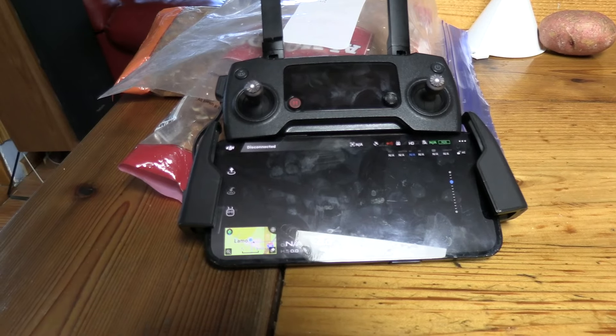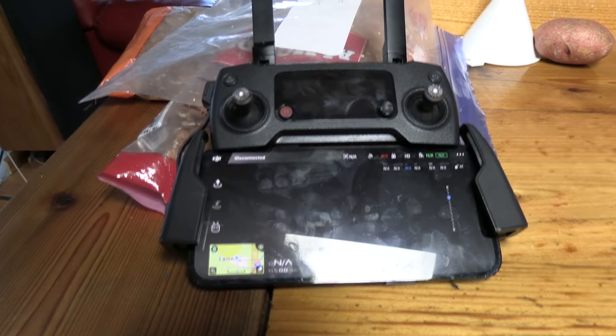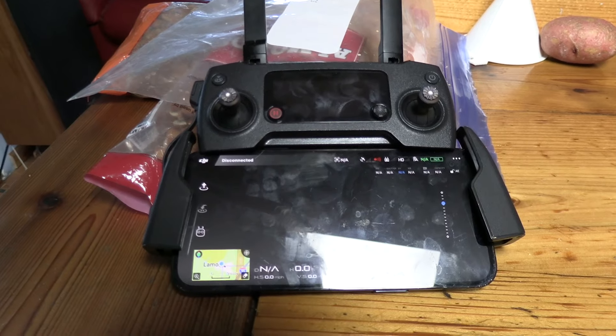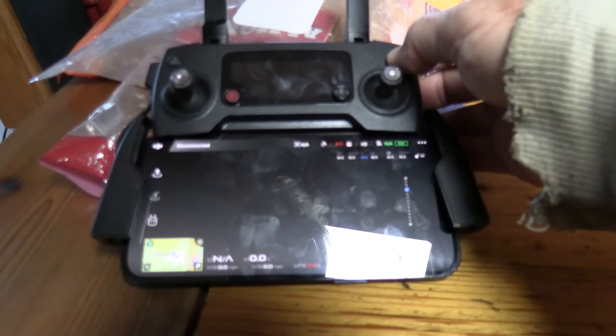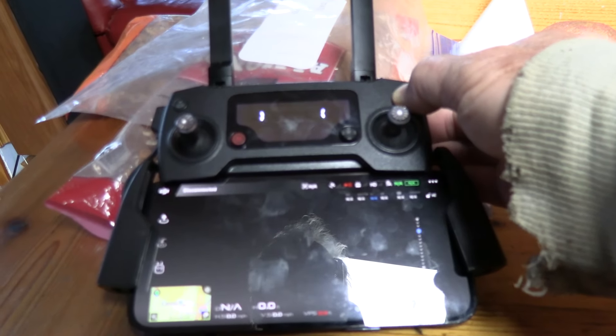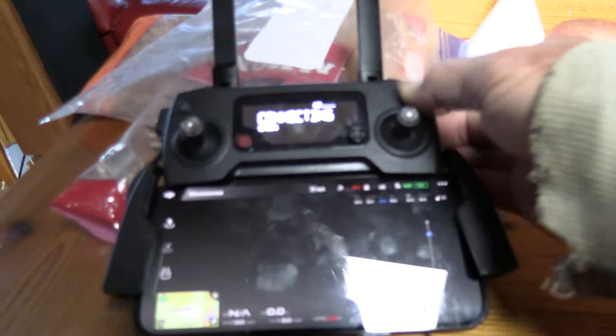This is Paul Davis in Southern Iowa. I usually do better videos than this, but my iPhone connects to the controller. I have a larger iPhone, the 12 Max, and this is how you connect.